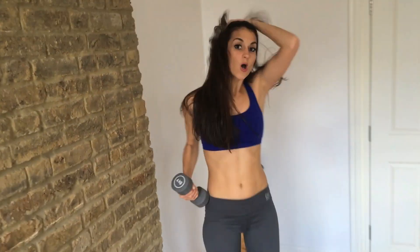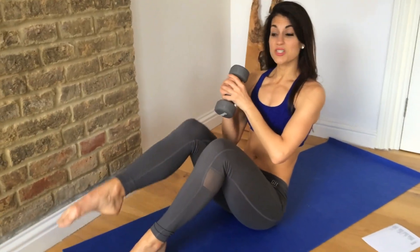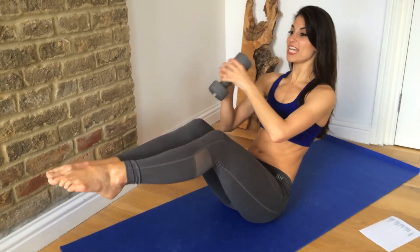Good. Now from here we're going to go down to the mat and do some Russian twists. So keep a hold of that dumbbell. Balance on your sit bones — if you can, lift your feet as well. This is going to intensify a little bit. Try to keep your back straight and twist the dumbbell.